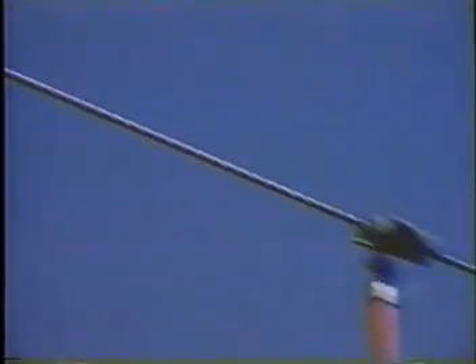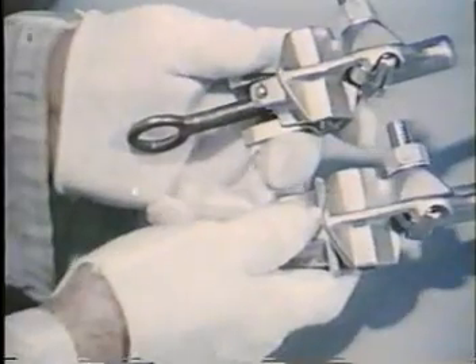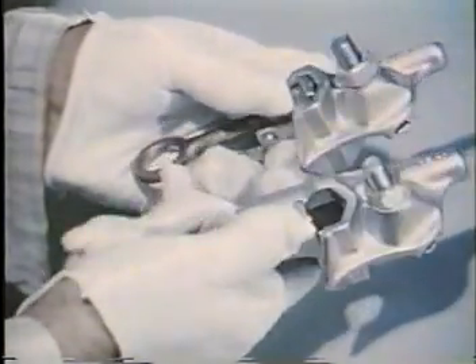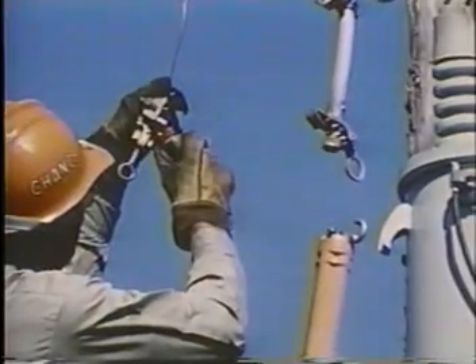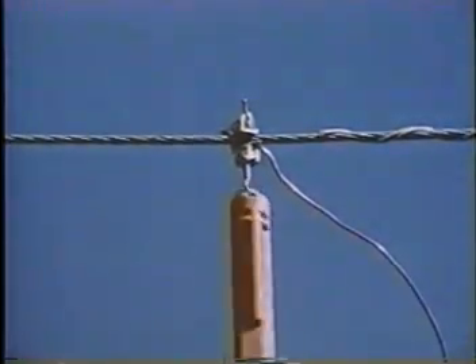Remember: wire brush the conductor, select the proper size tap clamp, use ZLN contact aid, and tighten the clamps securely.